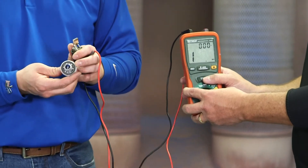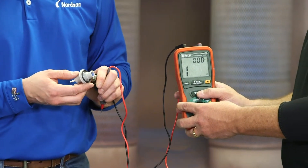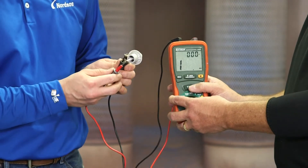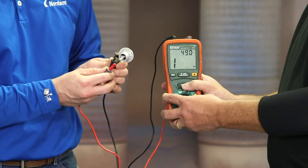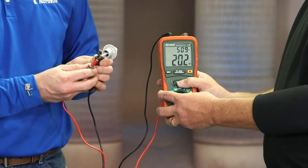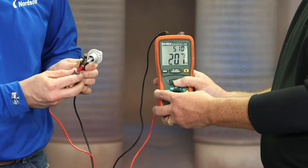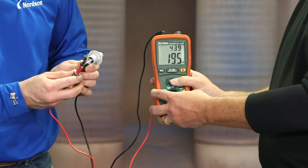there's a black conductive o-ring. Place the common wire on it, then test it across the electrode wire. The correct range is 19 to 21. This one falls in that range and passes the test.